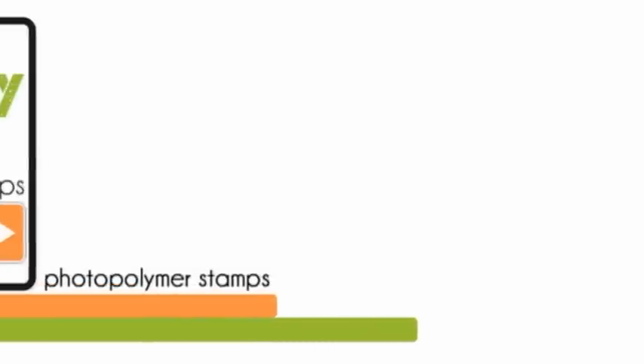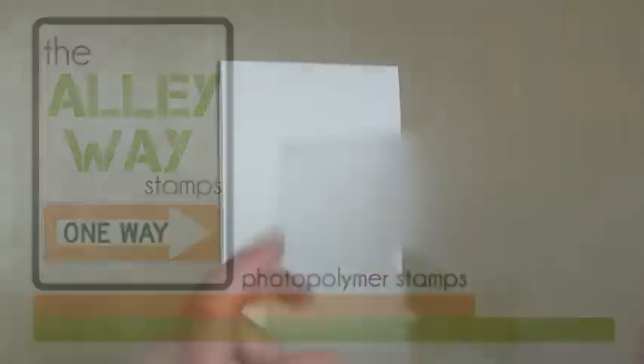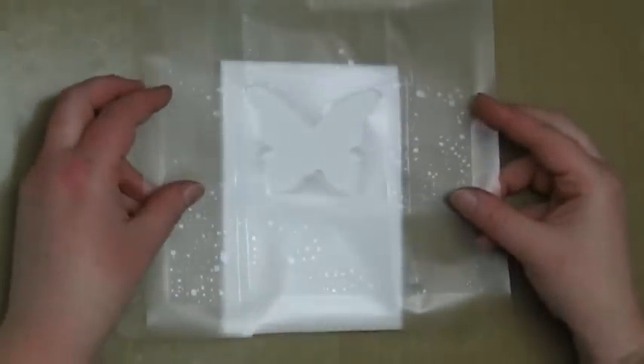Hi, this is Danielle Dawes with a tutorial for the Alleyway Stamps. I've got a clean and simple card to show you today that uses two of my favourite techniques: masking and blending distress inks.